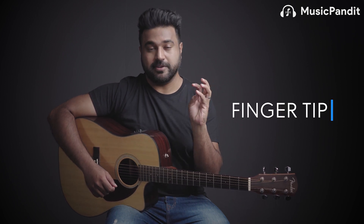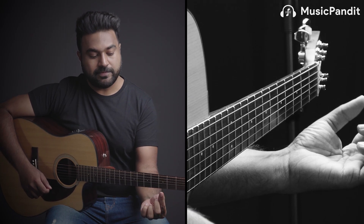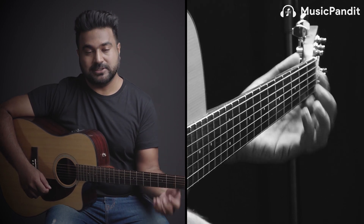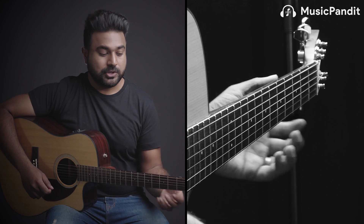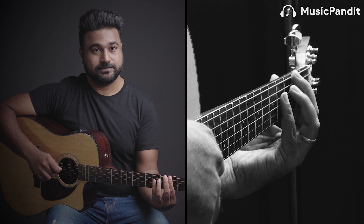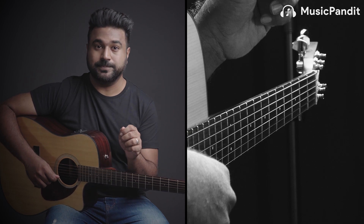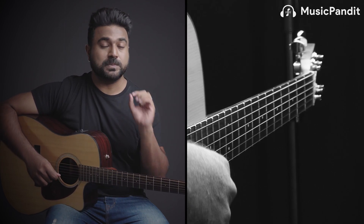Now let's learn the four rules of fretting technique with your left hand. Rule one: always play with the tip of your finger. Don't use the fleshy parts to press the string. If you play with the fleshy part, your finger will get flat and touch the other strings. As soon as that happens, the adjacent string will get muted. You want the pressure only on the string that is required. For clarity, play only with the tip of your finger.